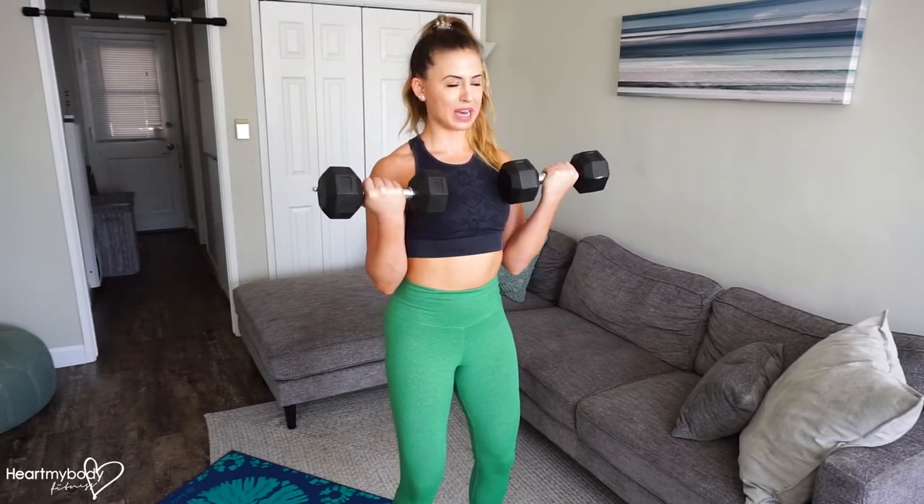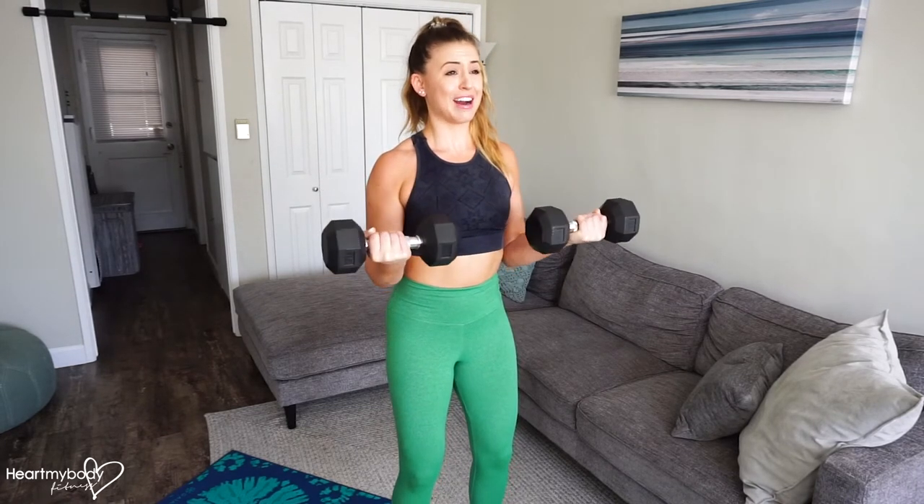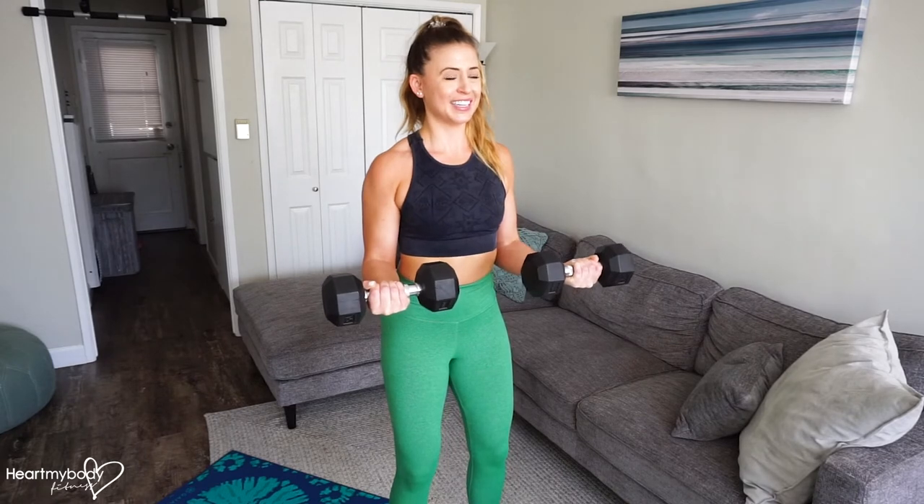Hold this for one, two. Now come all the way up — arms or hands come to shoulders. Hold one, two. Lower halfway down again, hold one, two. And then lower all the way down.